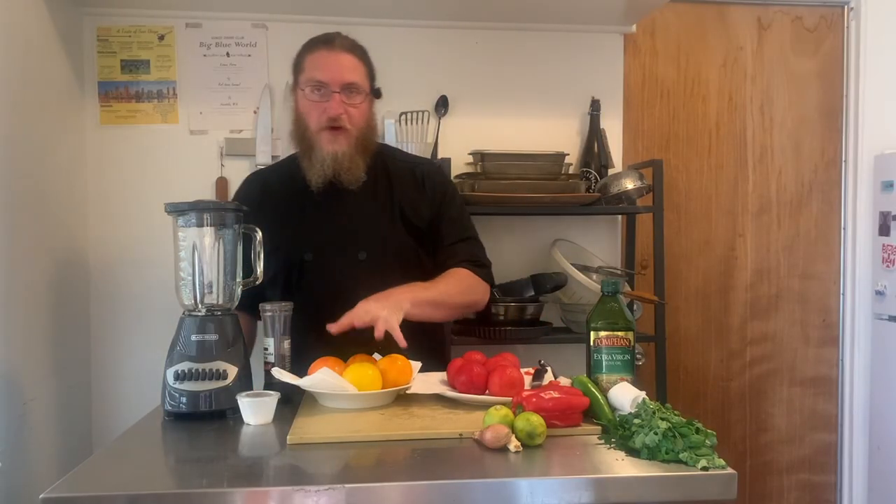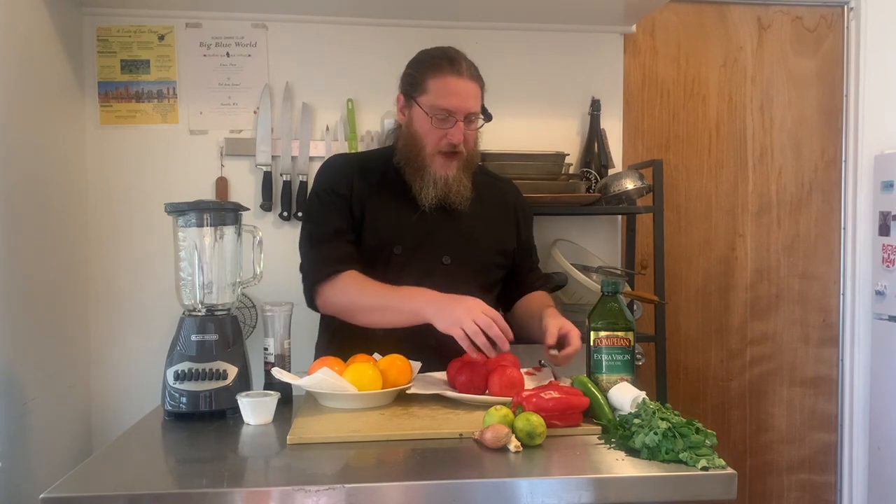We've got our tomatoes and our peaches blanched. To get the skins off, it's pretty easy — you kind of just peel back with the paring knife and it slips right off. They were so easy I forgot to film it. We're going to set the peaches aside and get started on our gazpacho.